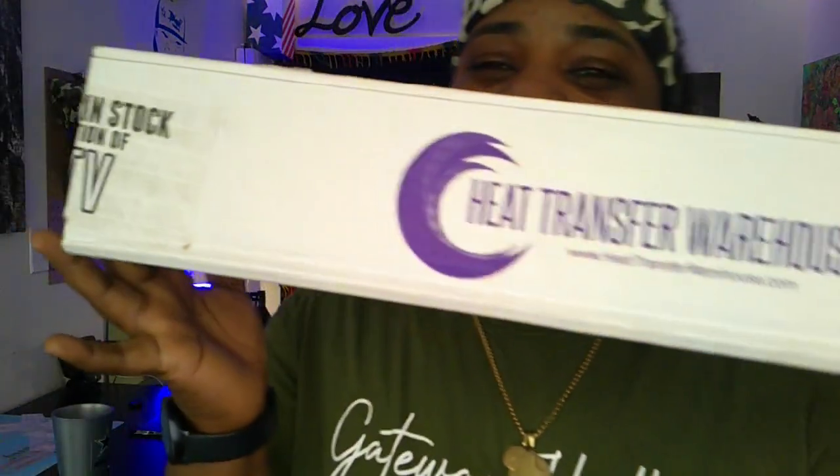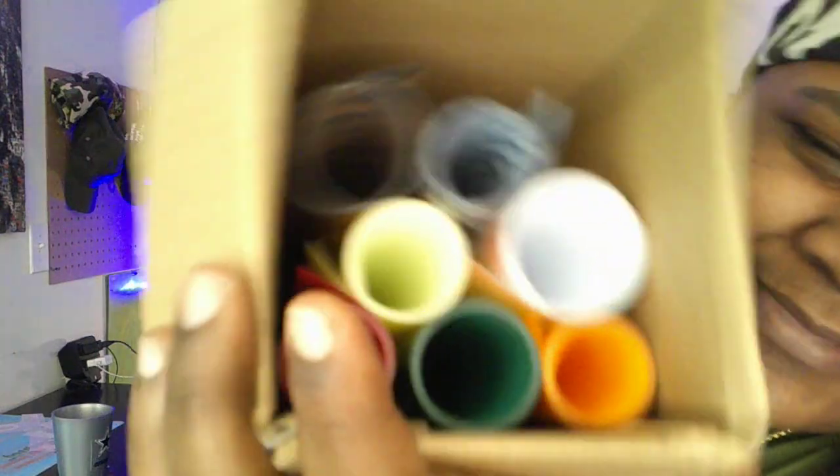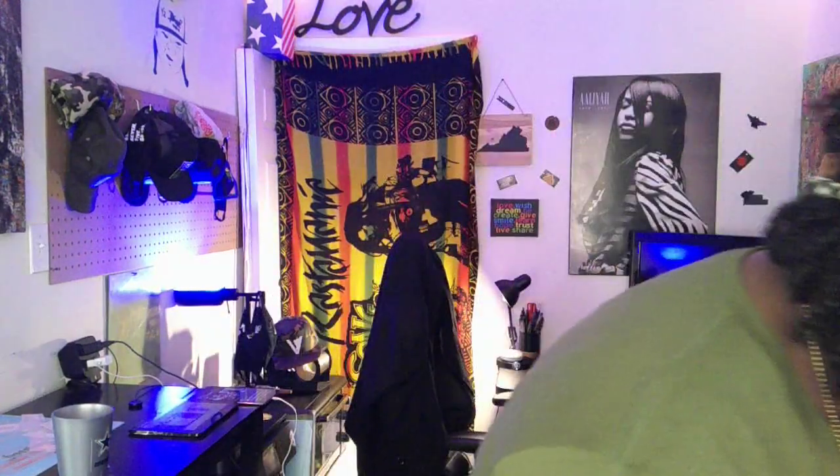All right y'all, we're back. Lighting check — we're good. We got a care package from Heat Transfer Warehouse with a bunch of goodies. Let's pop this thing open and check it out. Smells like cardboard and vinyl, but let's see what's in here.